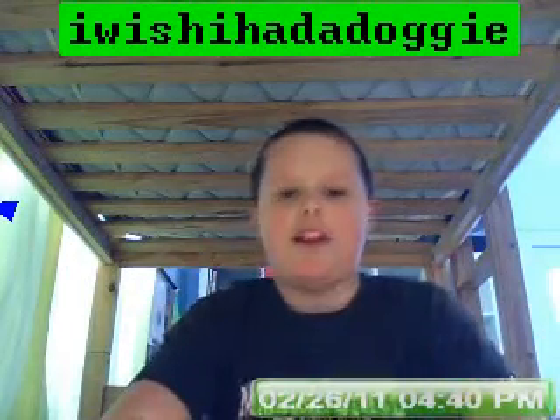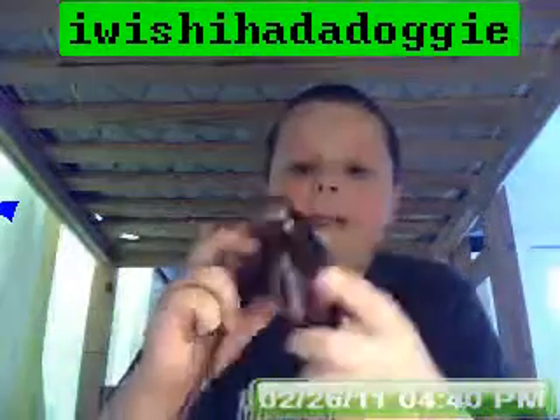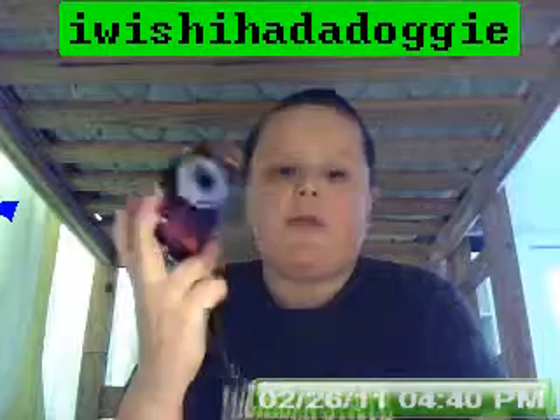Hello and welcome to the I Wish I Had a Doggy show. Today we're going to introduce the Nikon Coolpix L22. This is a nice camera with 640x480 video recording and also an option for 320x480.